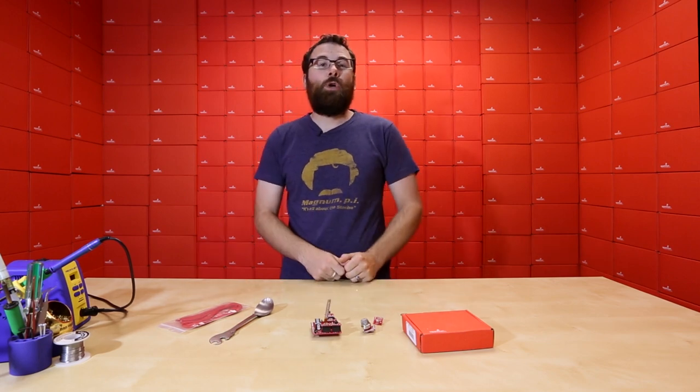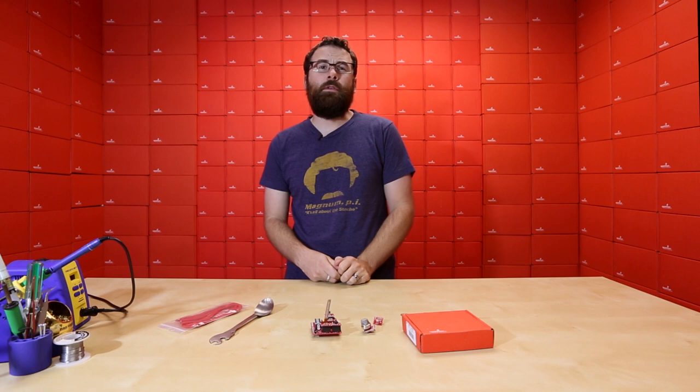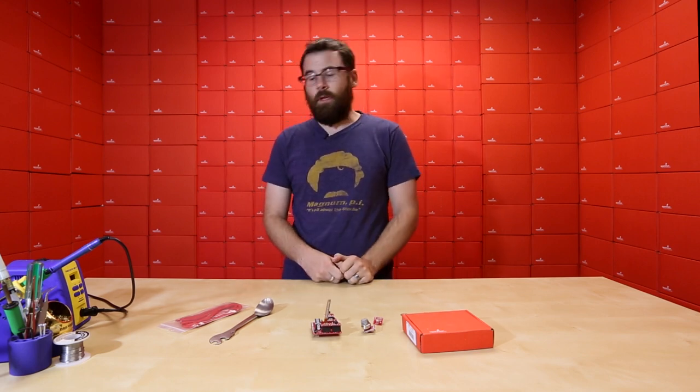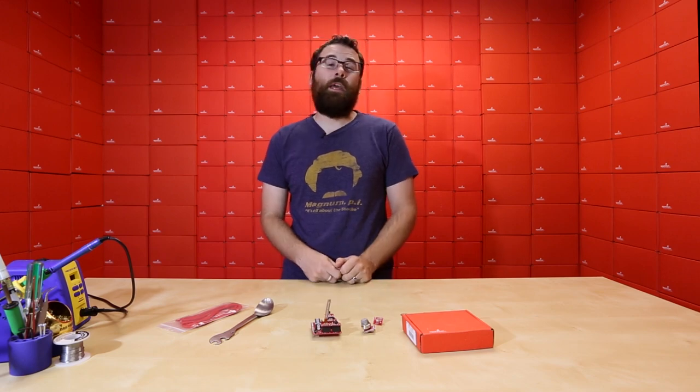So, there you have it. These are our new products for the week. Hopefully, there's something that you saw here that will open up some new possibilities for you. Maybe it strikes a chord with you, and then you can possibly take a stab at that next project. We'll see you again next week, and thanks for watching.